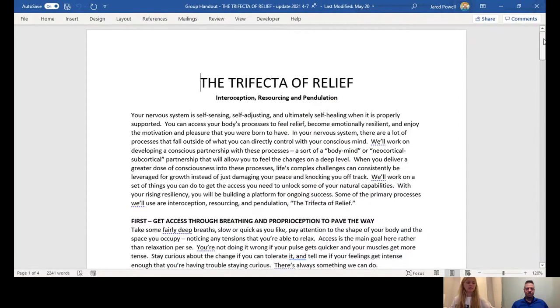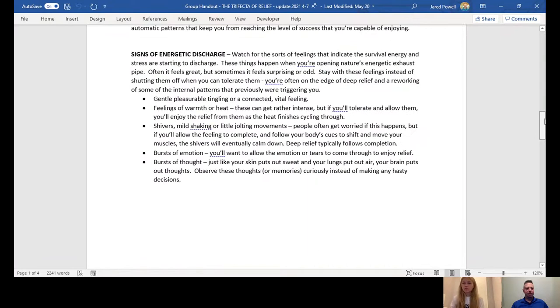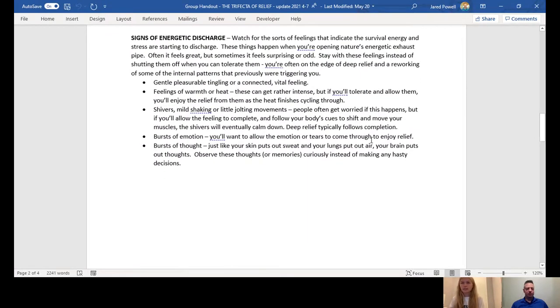So what I'm going to do is bring up an information sheet here. I sent you this before. This is something that I've often used in group therapy with people. Are you able to see that, Bailey? Yeah, I'm able to see that. So there's a set of techniques on the sheet, but what I really want to focus on is page two here. So: signs of energetic discharge.